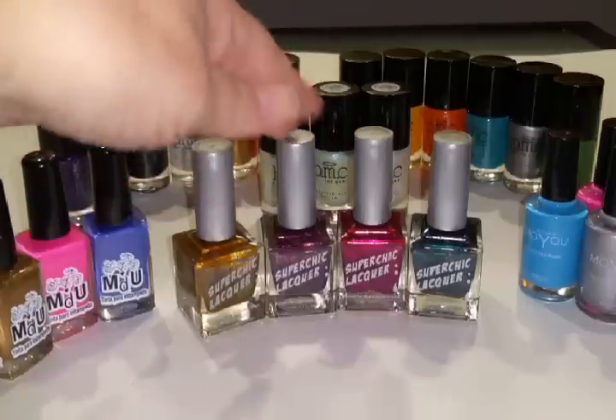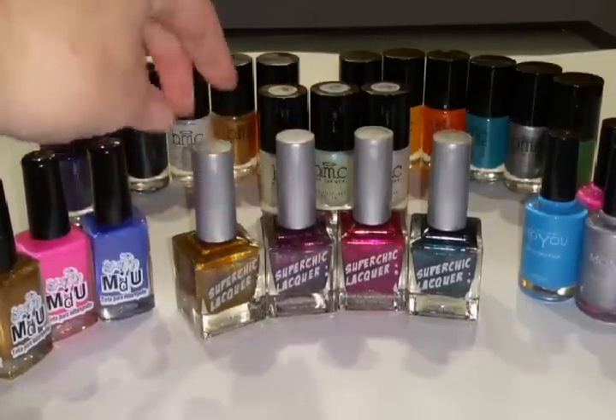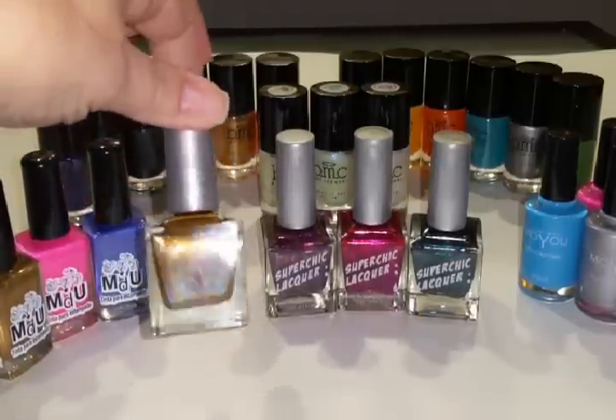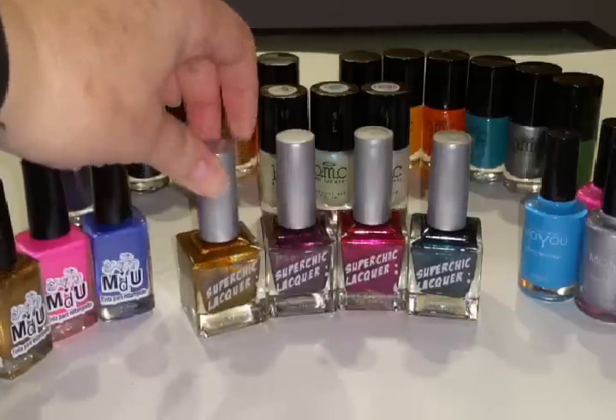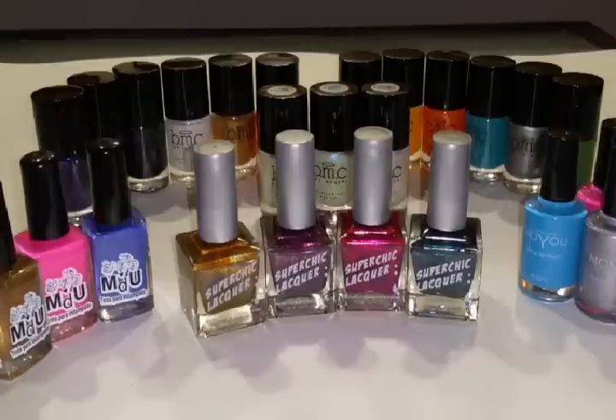Except for this brand right here — Super Chic Lacquer actually is a regular and stamping nail polish. It's completely awesome. It's holographic. Their website did say these could be used for stamping as well. It was part of the Urban Dictionary collection, and it was the only collection on their website that said you could use it for stamping. So I purchased four of the colors they had in that collection.